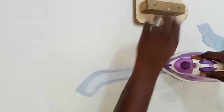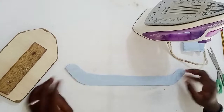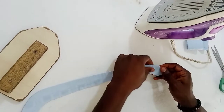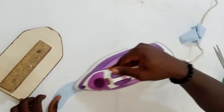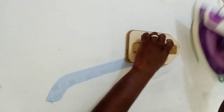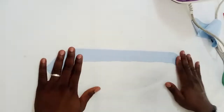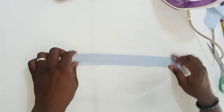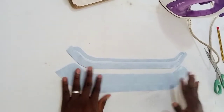Now we have two parts: one is the main collar and the other one is the facing. You fold your edges gently, making sure the fold is perfect. The next thing you're going to do is go to your machine and finish up the work. So our collar is ready — let's get to the machine.